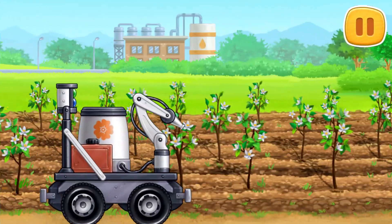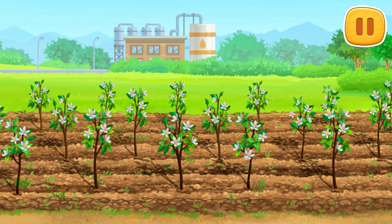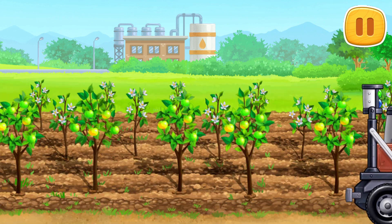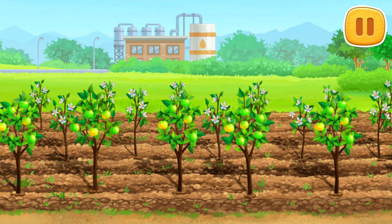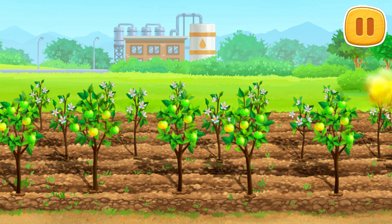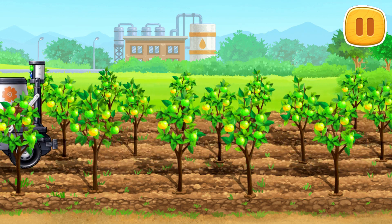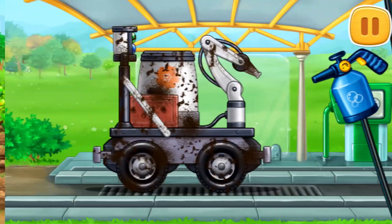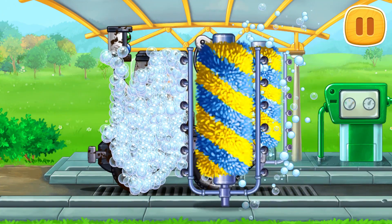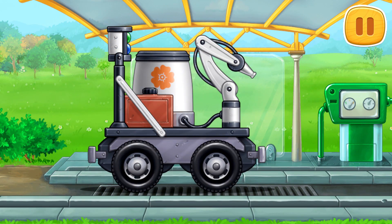Let's pollinate the flowers on the trees to get a rich harvest. Let's wash the pollinating machine. Let's wash the plants.